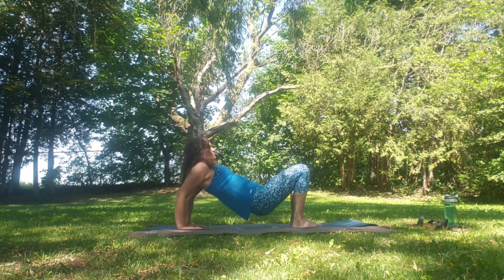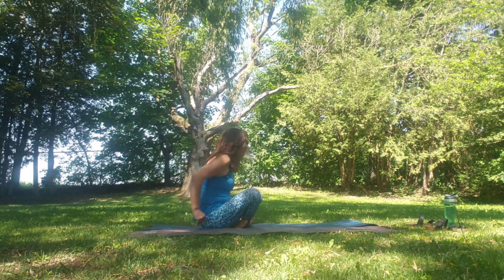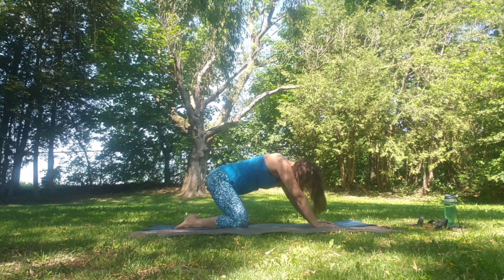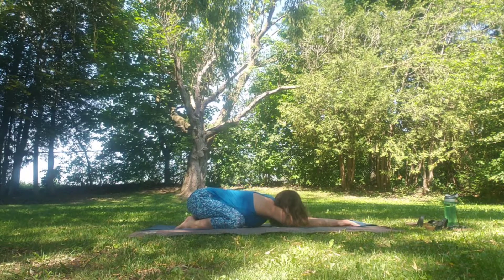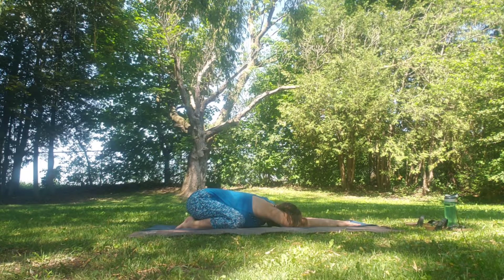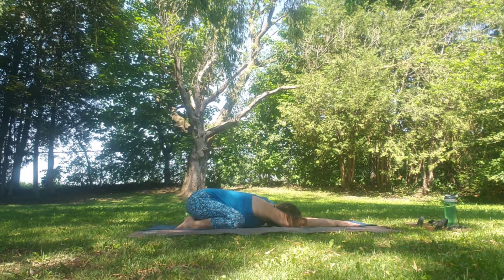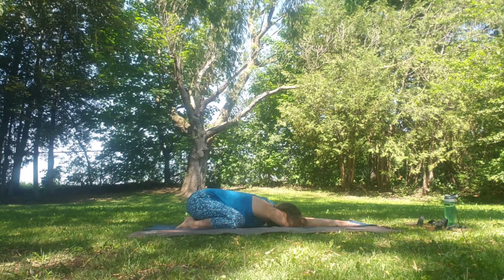Slowly coming back to a nice easy seat position as we cross over the legs. Coming into our child's pose — knees come out wide, big toes come together. Then allowing the hands to walk out in front, being grateful for our practice today. Maybe setting an intention for the rest of your day, or maybe the rest of your week. Resetting the nervous system, resetting the spine, as we turn back to presence. Finding peace in your practice.